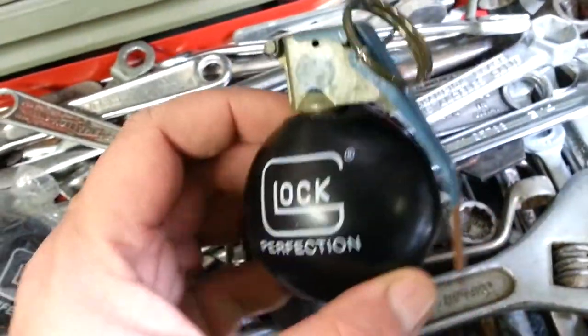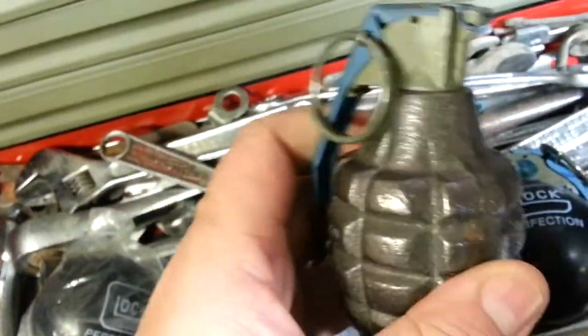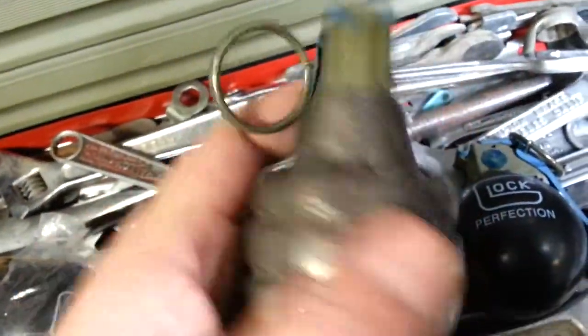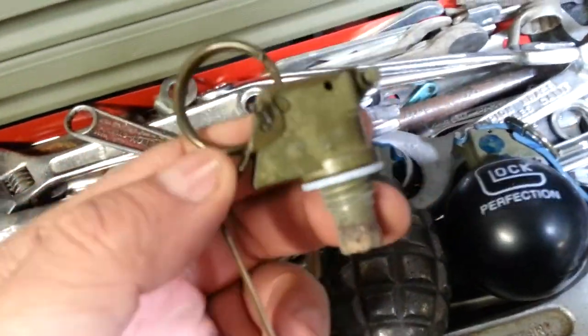Alright, some people were wondering how we made a Glock hand grenade, and it's pretty simple. First you take a hand grenade and get the top off — the spoon. This is a lot easier if you don't pull the pin, if you just unscrew it from the grenade.